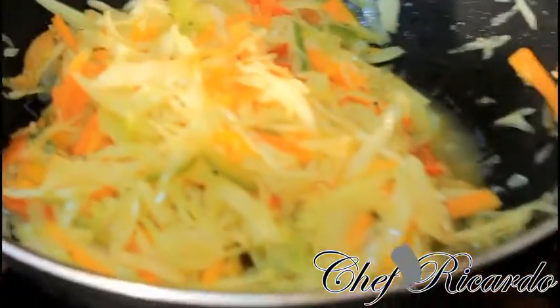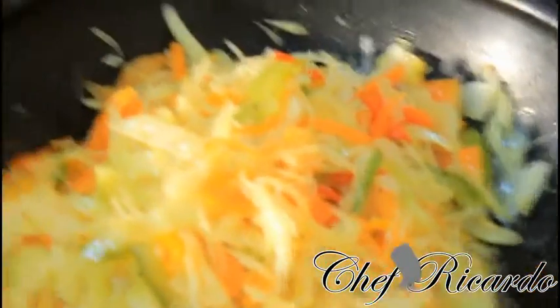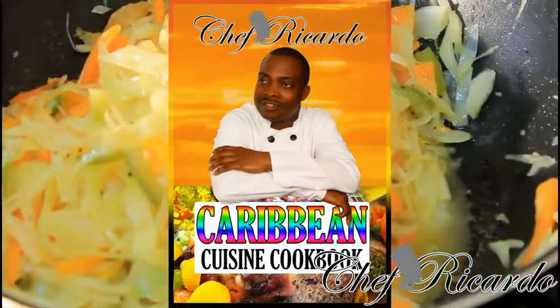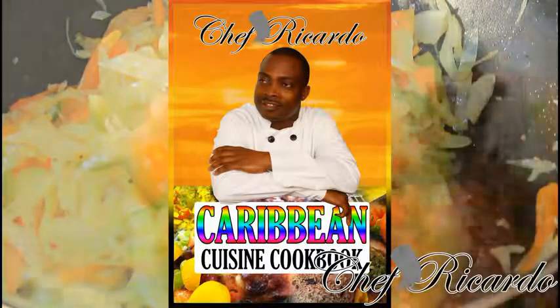You can share this with some dumplings or anything you like. Have it for breakfast, bring it to work — you can do anything with it. So enjoy the recipe. Thank you so much. Bye-bye!